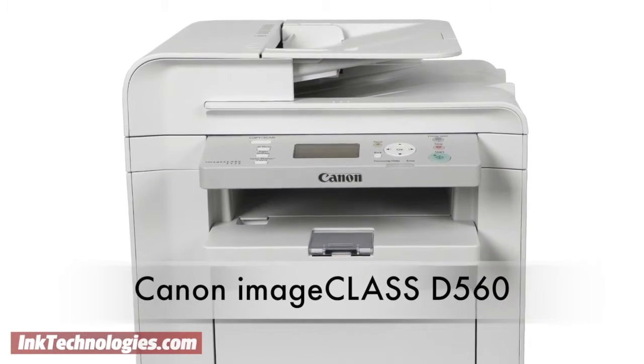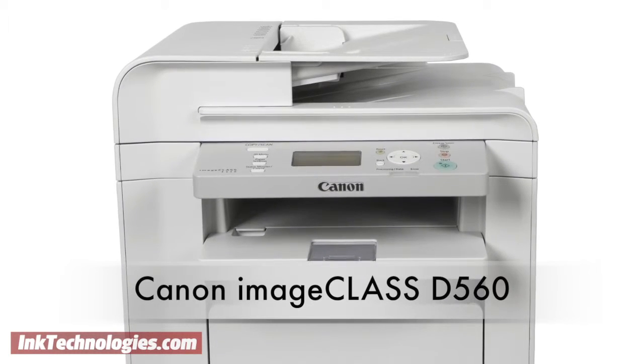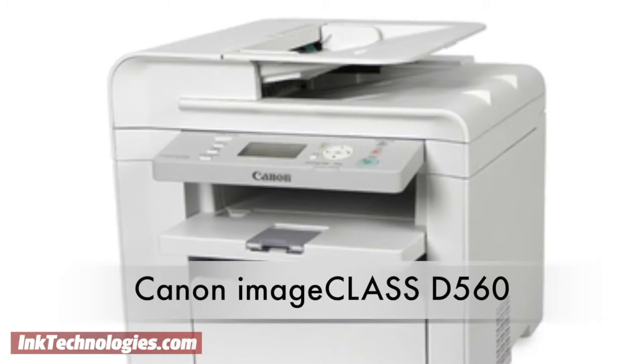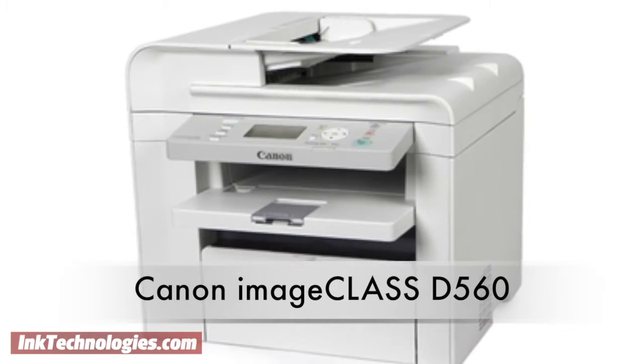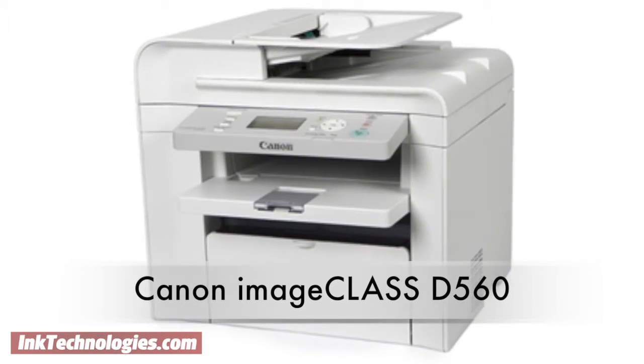Its affordable price tag makes it perfect for small offices, but a 50-sheet automatic document feeder can handle serious workloads. With print speeds of up to 26 pages per minute, it is one of the quickest laser models in its price range.